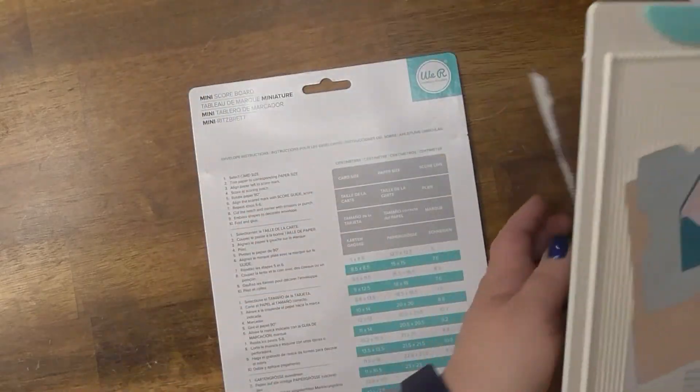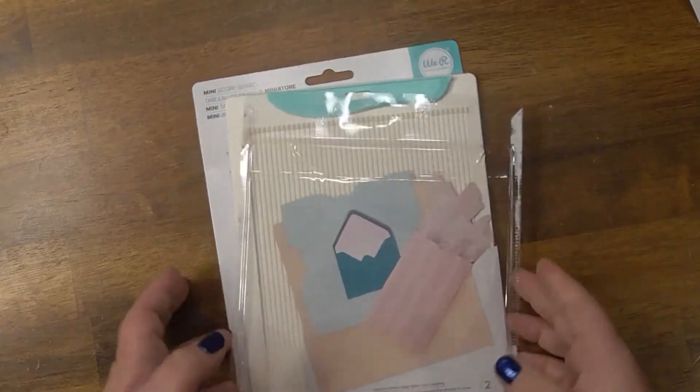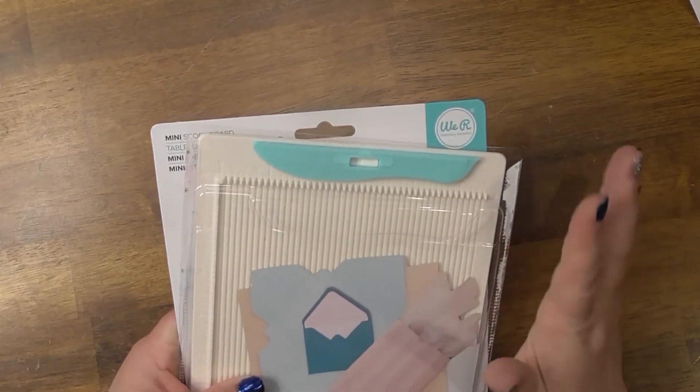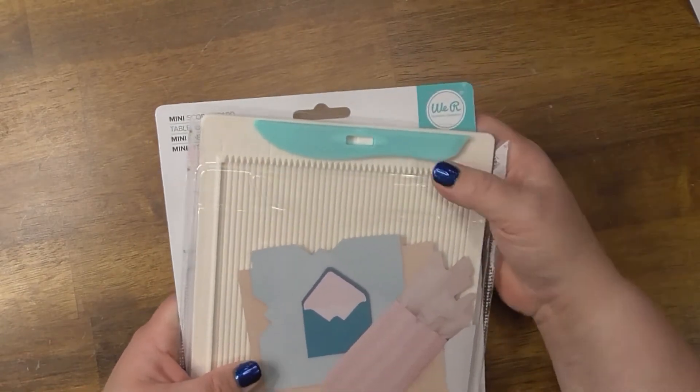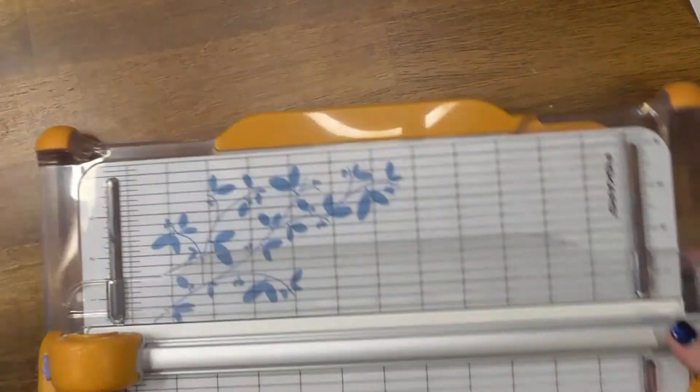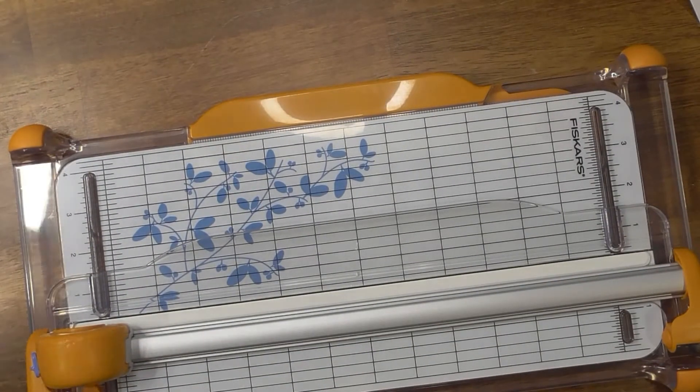I wish I had gotten the We Are Memory Keepers scoreboard instead of the EK Tools one. But last but certainly not least, I got a new paper trimmer by Fiskars, which was on sale and I was really excited about it.